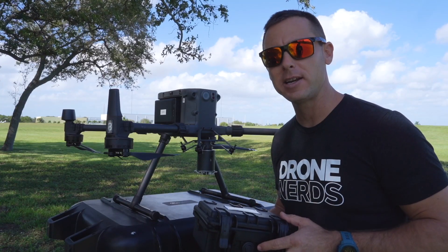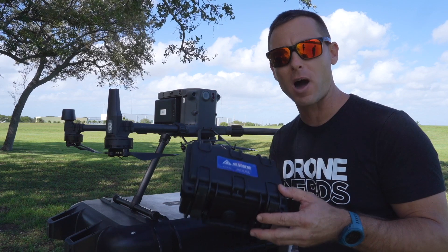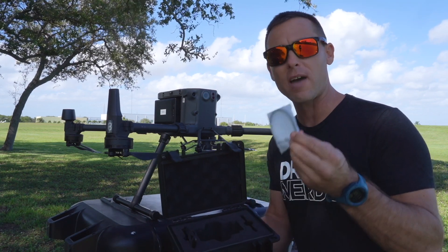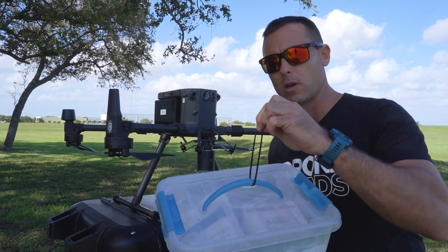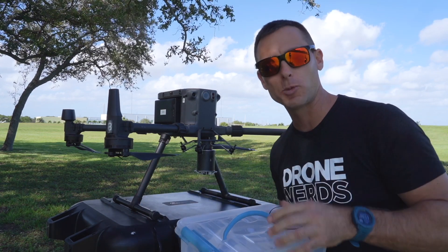One thing to keep in mind is the CZI TH4 throwing hook comes in a light compact box like this. One thing that's extremely useful is we have zip ties that come inside the case. These are extremely useful and we can attach them to our supplies to go on the throwing hook much better.